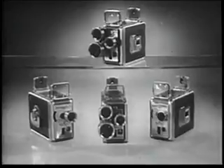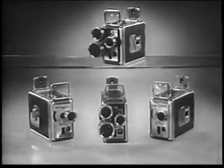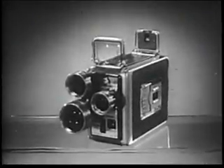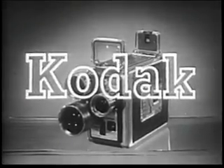Thank you, Ozzy. Now, about those prices — you can get a brand-new Brownie turret movie camera for just $59.50, or as little as $6 down. For just $6 down, you can make home movies with a real professional touch. So see your Kodak dealer this week. See you next week.